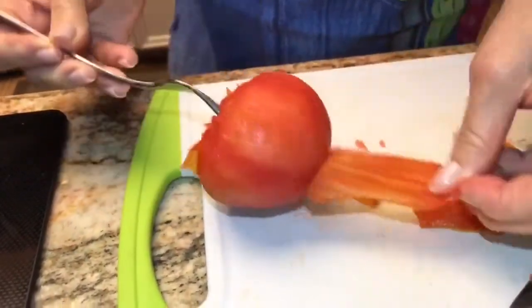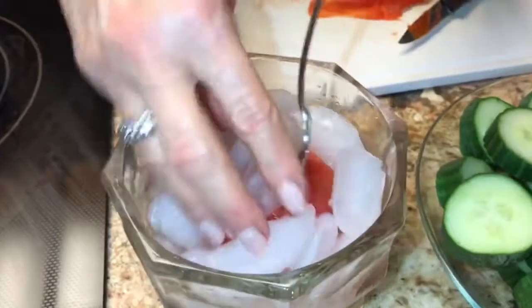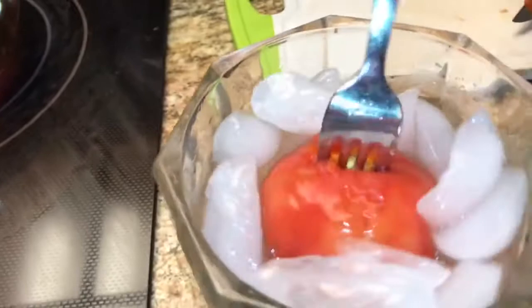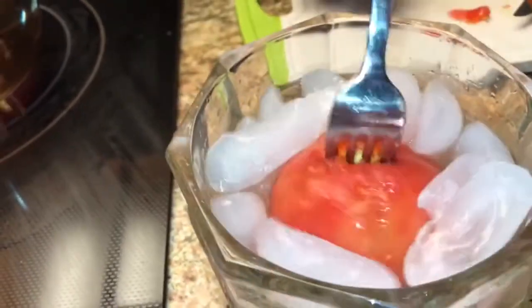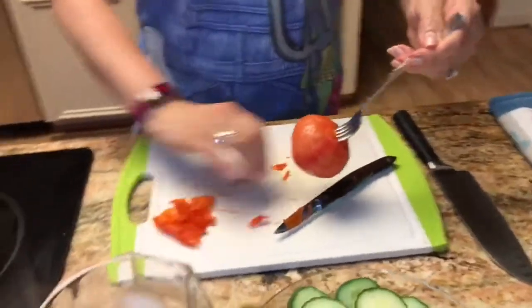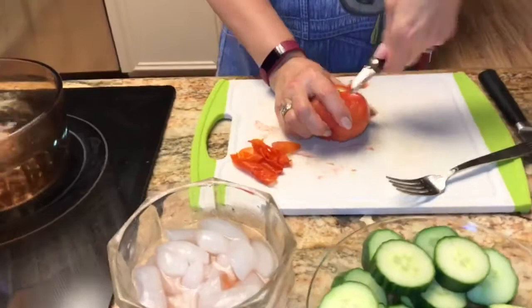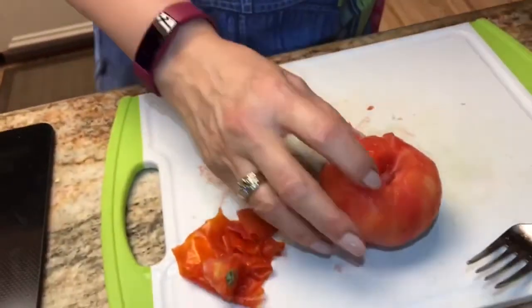This is a good trick that you can use for any recipe that calls for a peeled tomato. Then you just put it into a quick ice bath so it cools off and doesn't continue cooking. Little piece of skin left there — that looks good enough. The next thing I'm going to do is take the core out and then cut it into quarters.